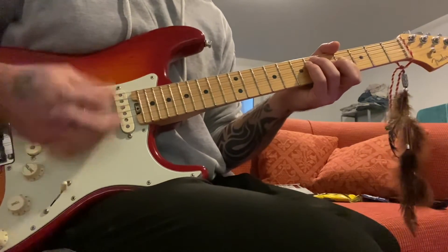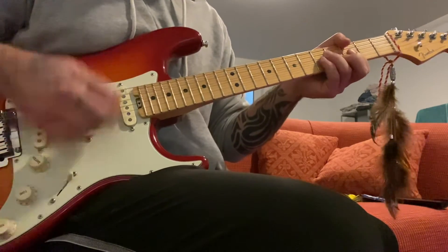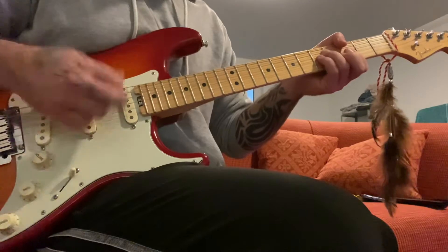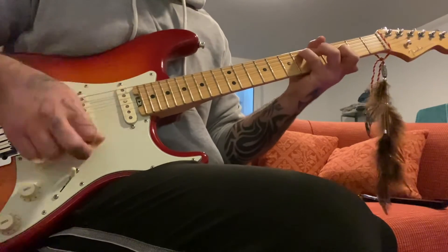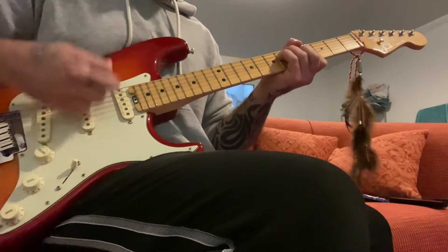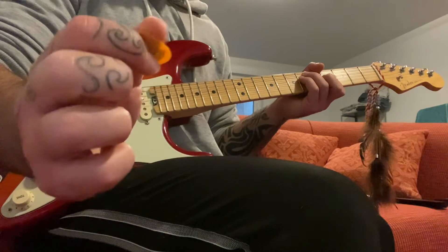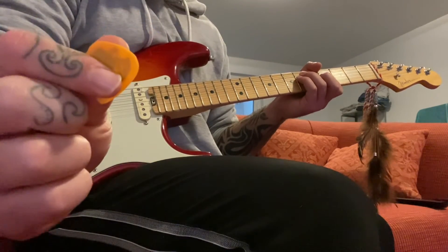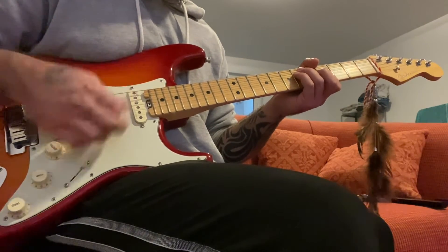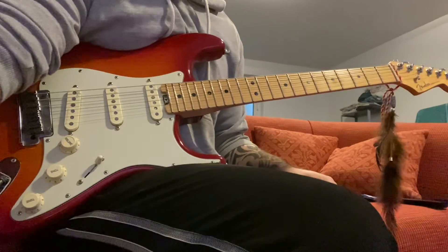Let's do it once more slow. Lastly, you can hold the pick the normal way. For this funky bit, I hold it on more of a blunt edge, but it works with both really — I think it's just comfort. I hope this helps. Any questions, write it in the comments. Good luck.